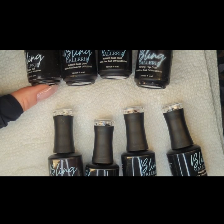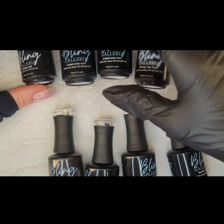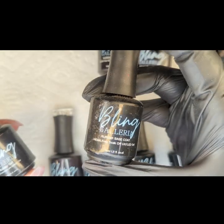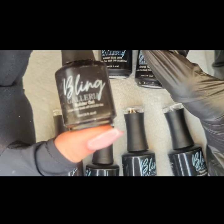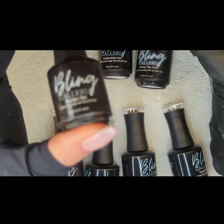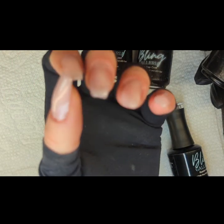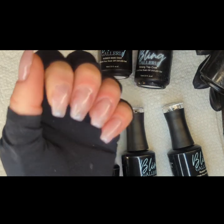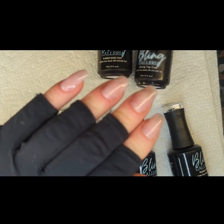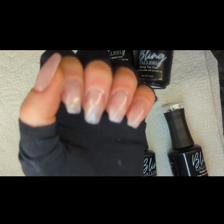I did do a full removal. I filed everything off down almost to my natural nail and then I went in with my clear rubber base. I did a coat of that, did two coats of clear builder gel and created some extensions just with paper forms. I'm off work for a couple of weeks and so I thought it'd be kind of fun to play with a little bit longer nail. Then I went in and filed shape, did everything the way I wanted.